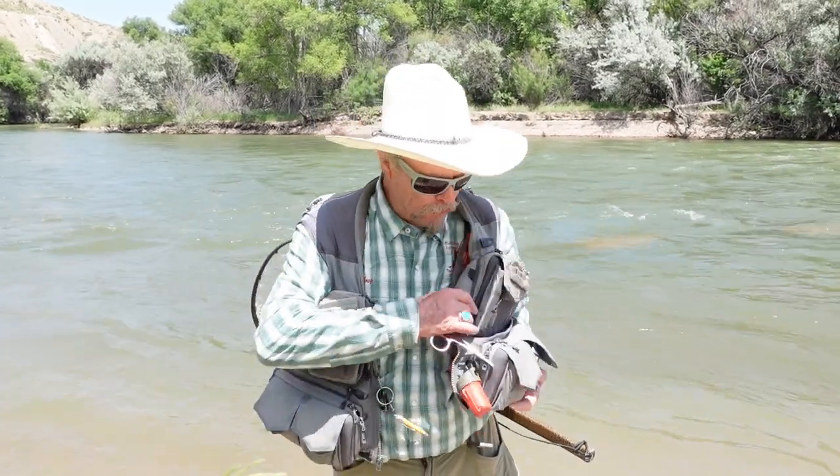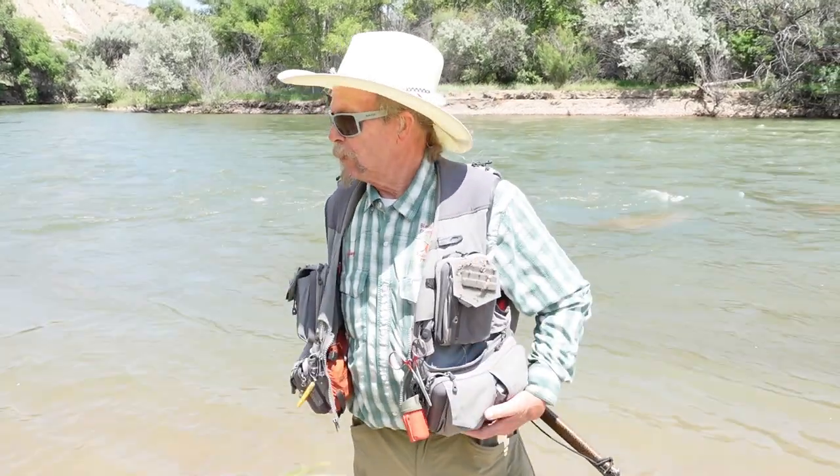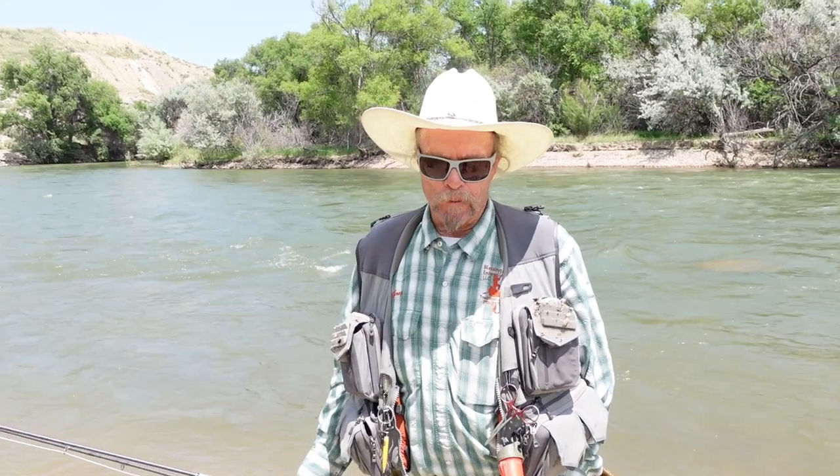It carries a lot — there's double pockets in here. I've got so many flies, I don't know what to do with all of them. Okay guys, that's it for the bug of the month. Remember, if you have any comments or questions, leave them down below. Make sure you check in next month for our yellow sally. We'll see you on the river.